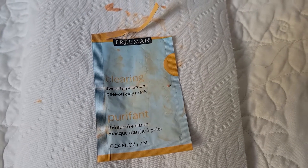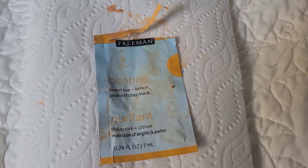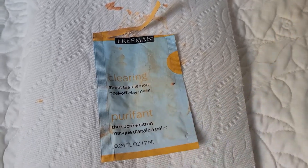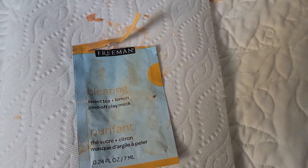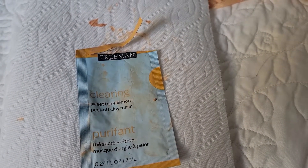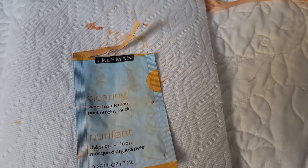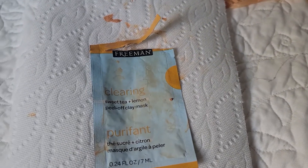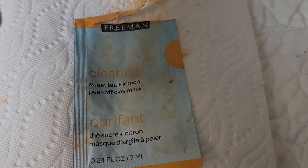I feel like it's more the face mask than the toner, so I want to pause on the toner for a while until I finish the remaining five from Freeman, and then get back on track with the toner so I can better see what's going on — whether it's the mask, the toner, or a combination of both.